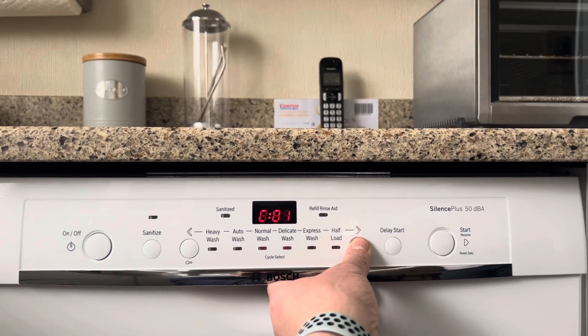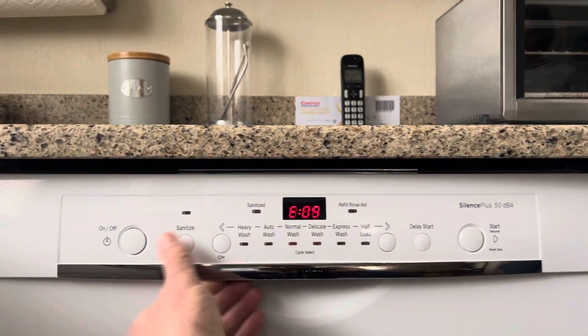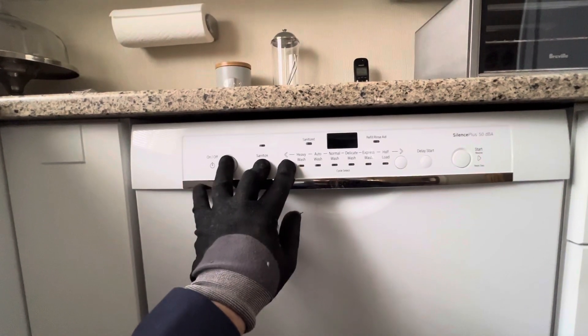There should be no water in the Bosch dishwasher and the previous cycle should be completed. To make sure, turn on the power button, select any mode and launch it.